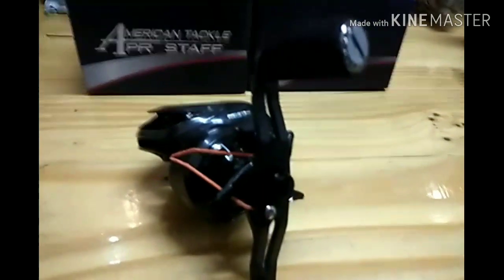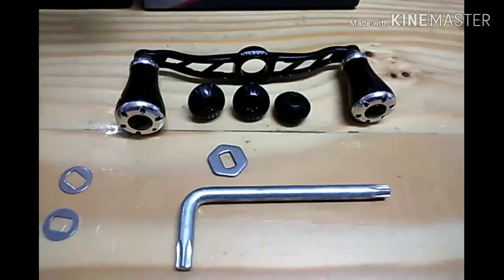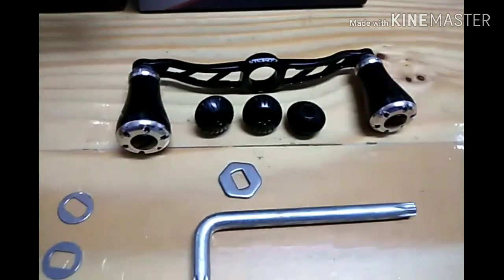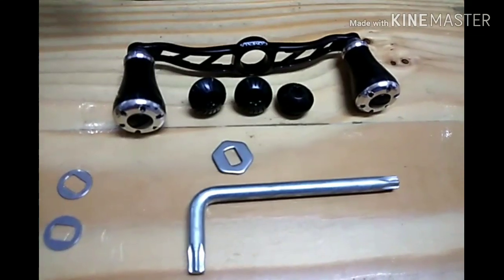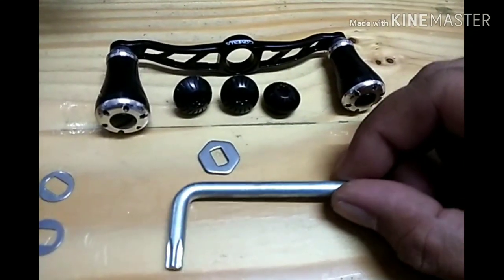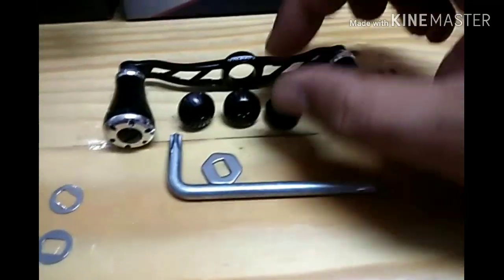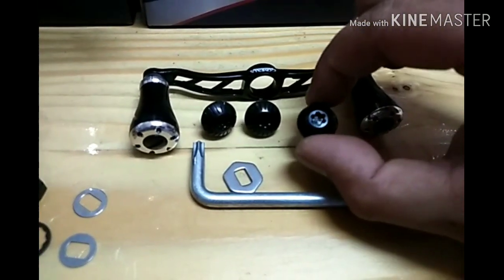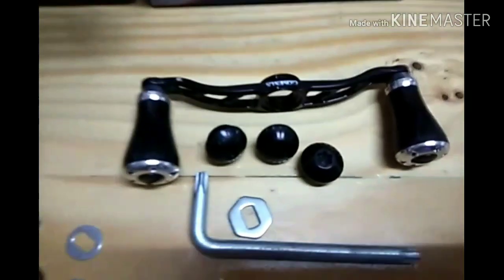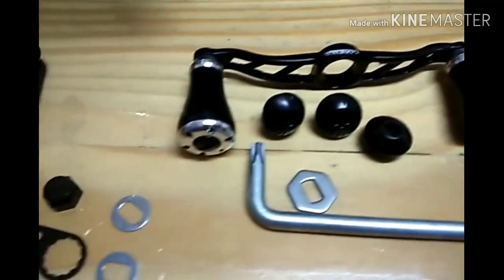Kita mulakan aktiviti membuka. Ini barang-barang Gomexus yang korang akan dapat dalam box tu - ada skru, dan ada satu alat untuk membuka dia punya lock nut. Korang boleh tengok sendiri kekemasan Gomexus punya produk.